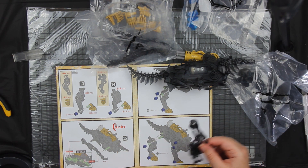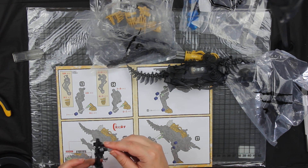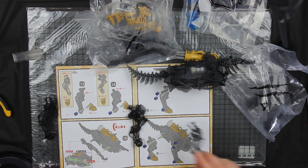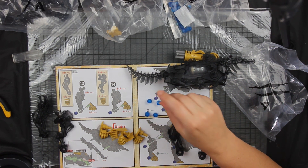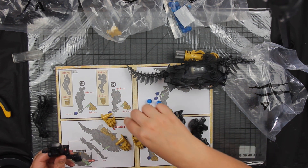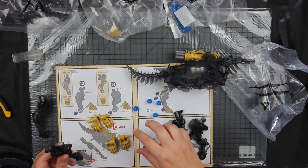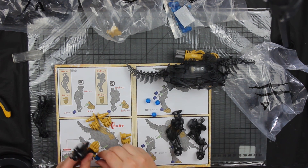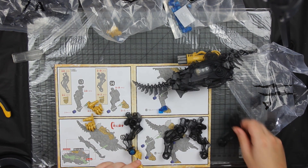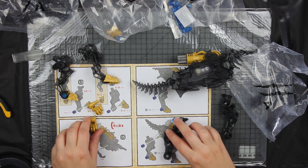We're looking for the legs now. We need four of them — the armor points to the outside. Is there a difference between the front foot and the back foot? Yes, the back foot is clearly bigger. The pieces fit together, not quite as tight, but that probably aids with the movement. There we go — the front legs done. Now let's try the back legs.